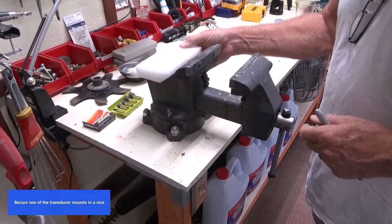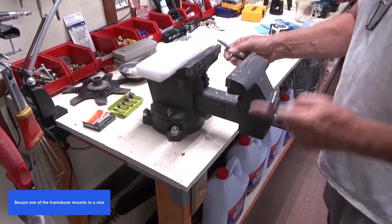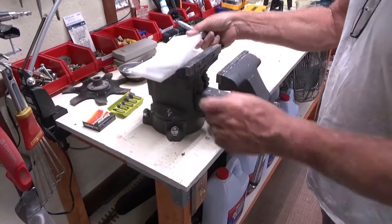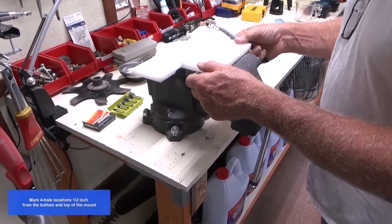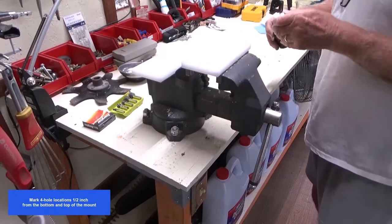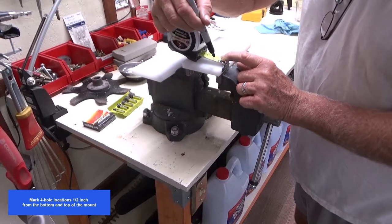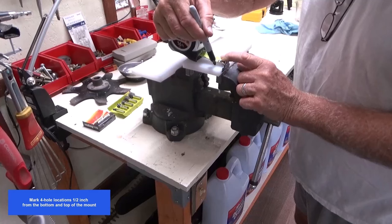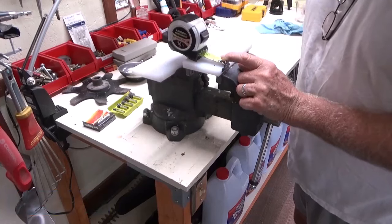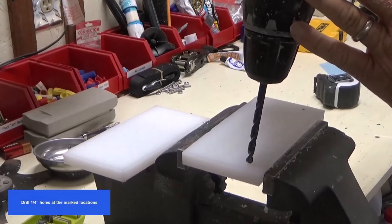Secure one of the transducer mounts in a vise. Mark four hole locations, one half inch from the bottom and top of the mount. Drill quarter inch holes at the marked locations.